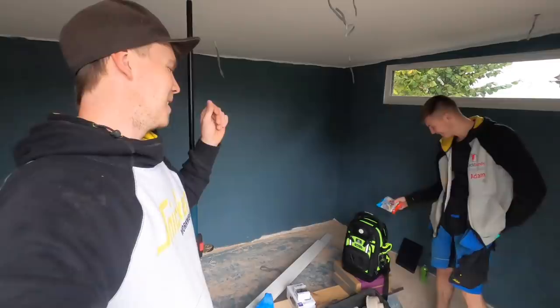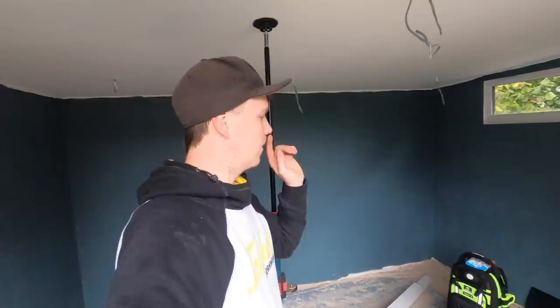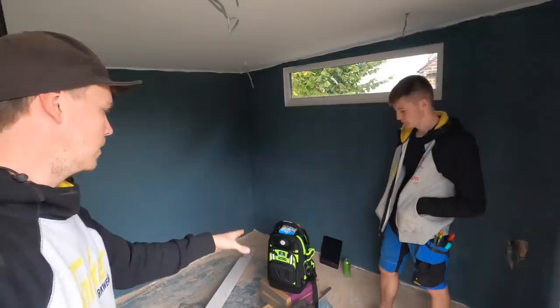The bag is good for, obviously, mainly site workers. I mean, you could use it as what we do, 100%. But I've really got my stuff set up the way I like it. Adam will work well for his tester, going to college, doing everything that he needs to do with that. So thank you very much, Unilive. We'll be doing an in-depth overview tour at some point when Adam puts his tools in it.